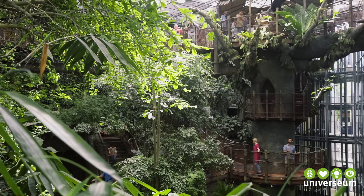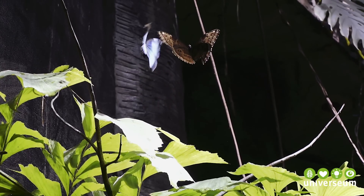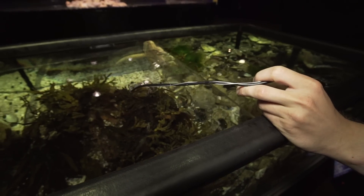Hey, Jonas here. This is going to be a really short video because right now I'm preparing for a well-deserved holiday. But before I leave, I want to show you this really cool tool I've been working with here at Universium Science Center over the last couple of months. Just like what Rob and I usually do — trying to get people inspired about nature and wildlife — this is pretty much exactly what all the people here are doing every day. One of the cool tools they're using to get kids excited about details in nature is what's called an endoscope camera.